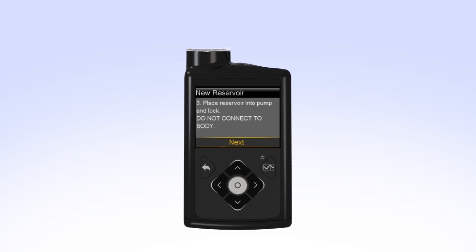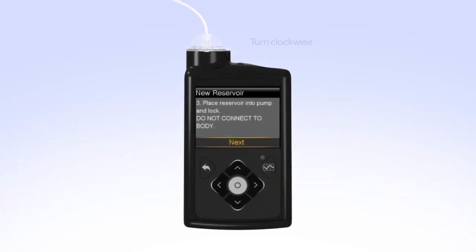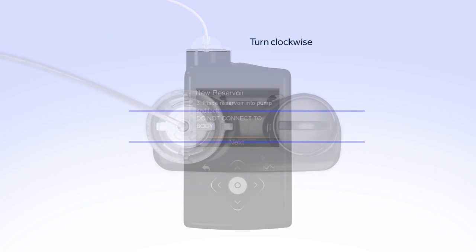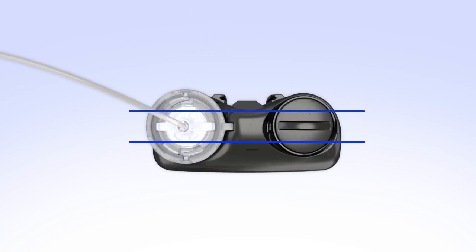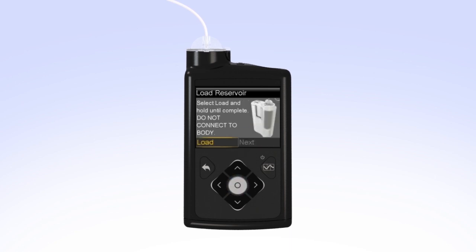The next step on the screen instructs you to place the reservoir into the pump and lock. Remember, you should have already rewound the piston in your pump and you should not have the set connected to your body when performing this step. Put the reservoir in the pump and turn the tubing connector clockwise until you feel the reservoir lock into place. The tubing connector should line up with the groove in the battery cap of your pump. On your pump, select Next to go to the load reservoir screen. With Load highlighted, press and keep holding Select until the screen shows Complete. When you see Complete, Do Not Connect to Body, and a yellow check mark on the screen, select Next.